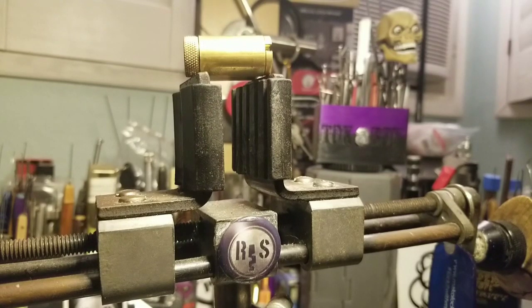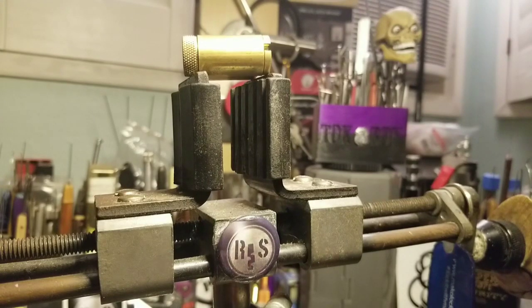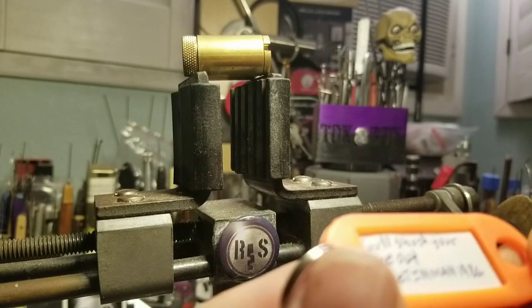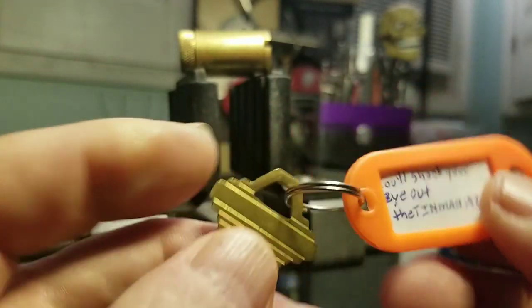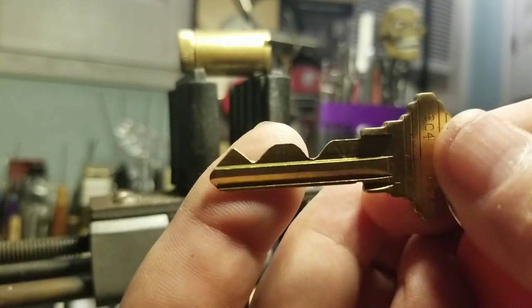Good morning, afternoon, or evening depending where you are in the world. Welcome back to Thumper's Lockpicking. I've got a great little challenge lock here. This is by the Tin Man, 1986, and this is called 'You'll Shoot Your Eye Out' — and that's what you call a homemade key.